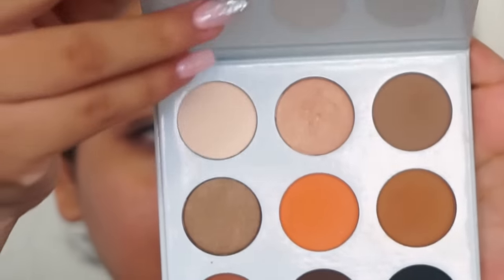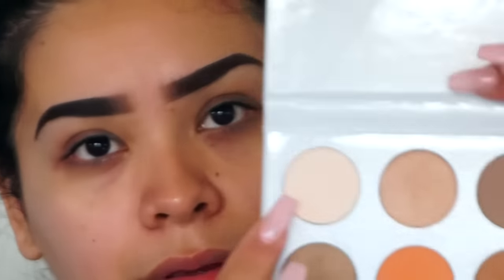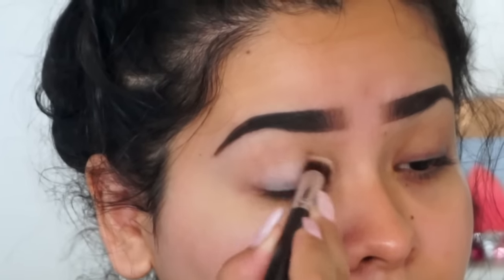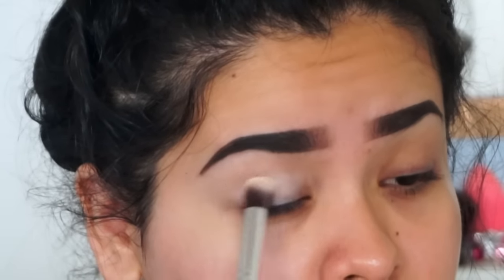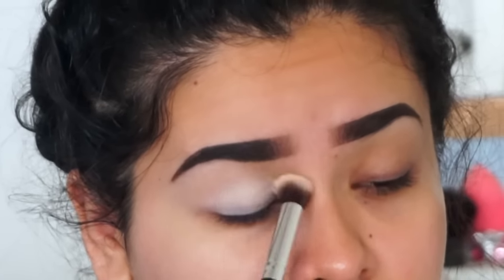I'm going to start off by priming my eyelid with one of my favorite primers — this is the Too Faced Shadow Insurance. Once I have that done, I'm going to get the lightest color in the Kai shadow palette, which is like an off-white color, and apply it all over my lid using a fluffy brush. This really helps with blending the other eyeshadows.